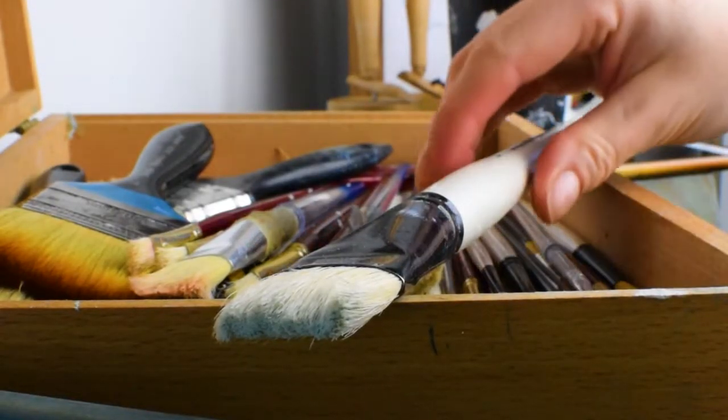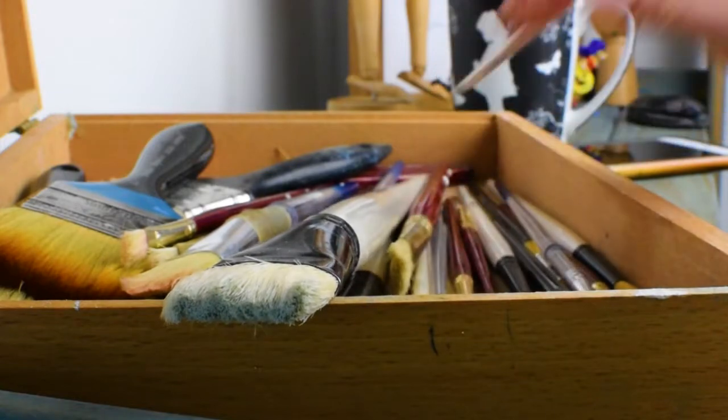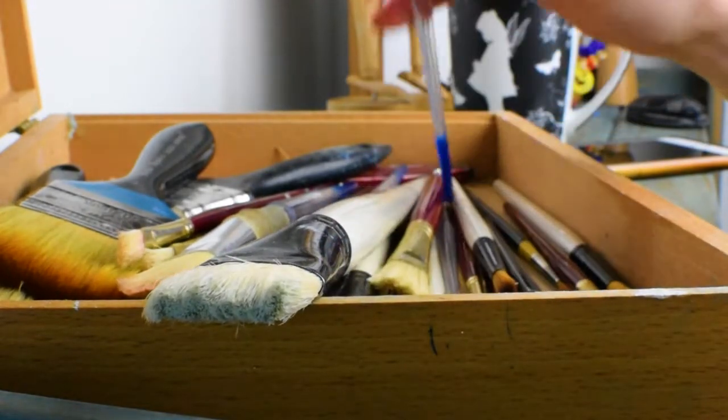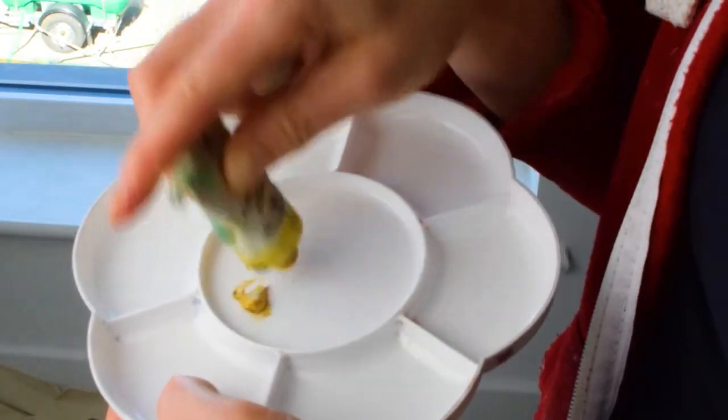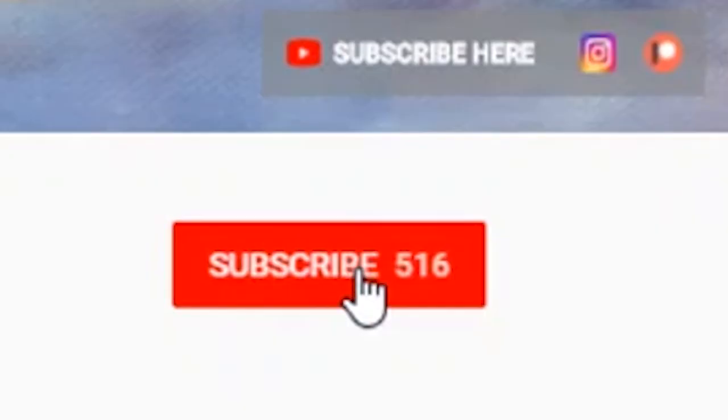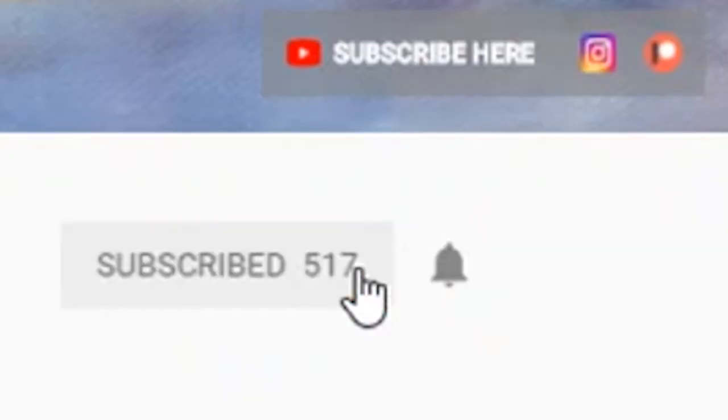Hello everyone and welcome to a slightly different video this week where we're going to be looking at in-painting. As in so many other areas of life, things don't always go to plan the first time around, but that's no reason to panic — we'll make mistakes. If you haven't already signed up to my YouTube channel, I'd love you to.